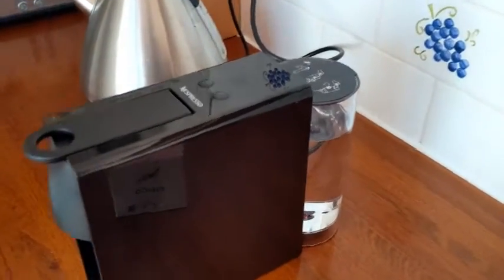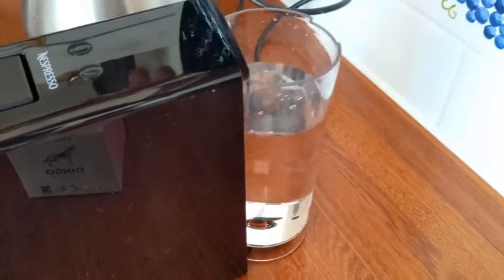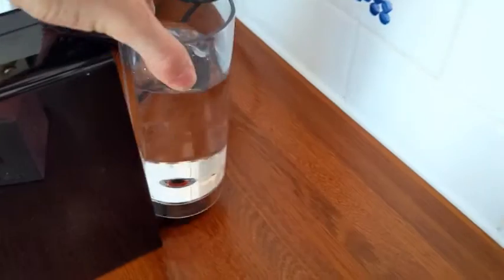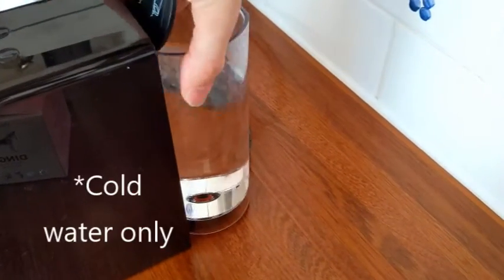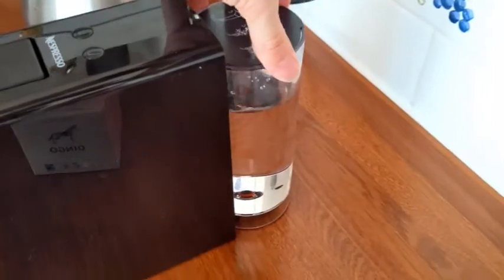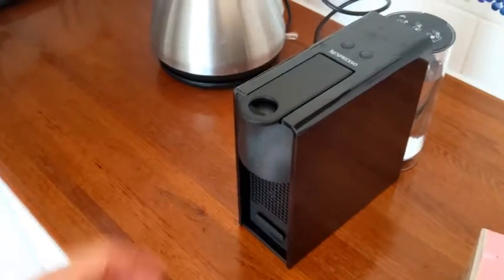To use the coffee pod machine, first ensure that there's water in the back. Lift the lid — this whole canister comes off and you can fill it, or you can use the kettle to top it up. Place it back in position and click it in.